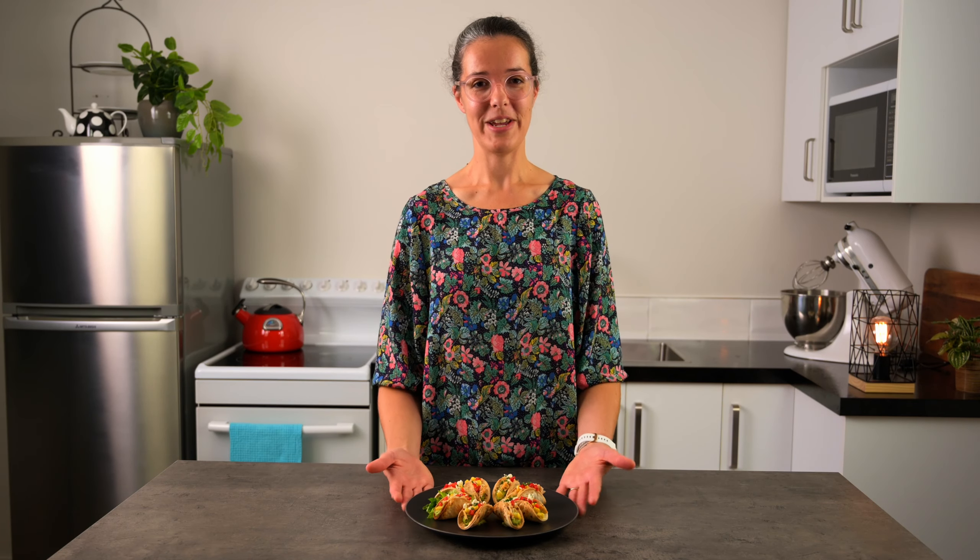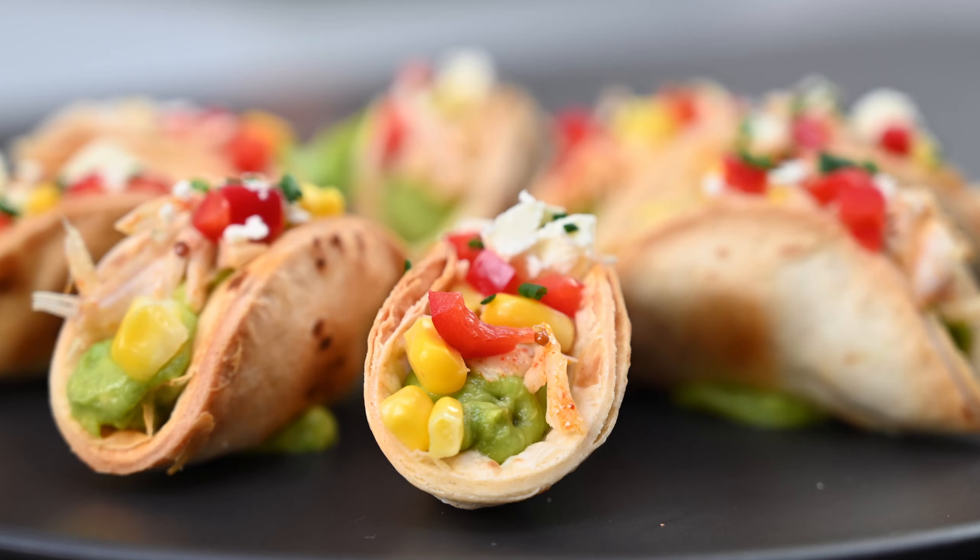Hi, I'm Taryn. Welcome. Today is all about making a miniature version of the well-loved taco and showing you how you can serve this as part of a finger food or tapas style menu.